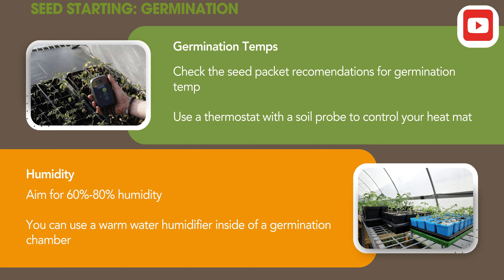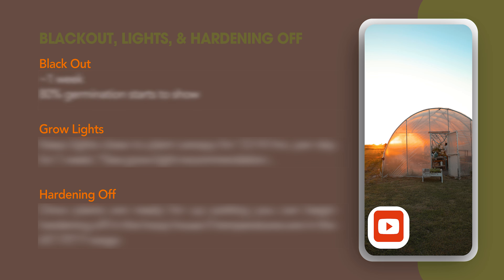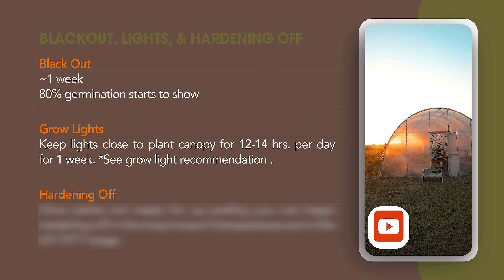Check the seed package for recommendations and use a thermostat with a soil probe to control your heat mat. Tomatoes are a heat-loving plant and often need higher temperatures than leafy greens. We have a whole video on germination and how to use a heat mat. Aim for 60 to 80% humidity — you can use a humidity dome, or for a larger operation you might consider a germination chamber with an inexpensive warm-water humidifier. Get a humidity and temperature gauge for wherever you're starting your seeds. About one week — or until seeds hit 80% germination in cell trays — keep them in blackout. You're likely to use grow lights since almost every tomato farmer starts these plants inside over the course of winter.